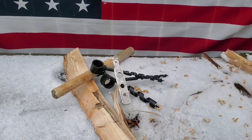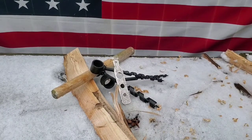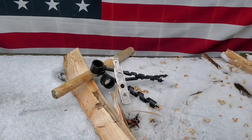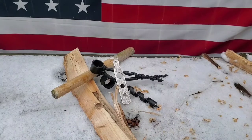It was like 80 bucks, American-made I believe, on Self Reliance Outfitters. I got a tool roll and all kinds of stuff with it. To me, it's worth it — I think they'll last a lifetime.